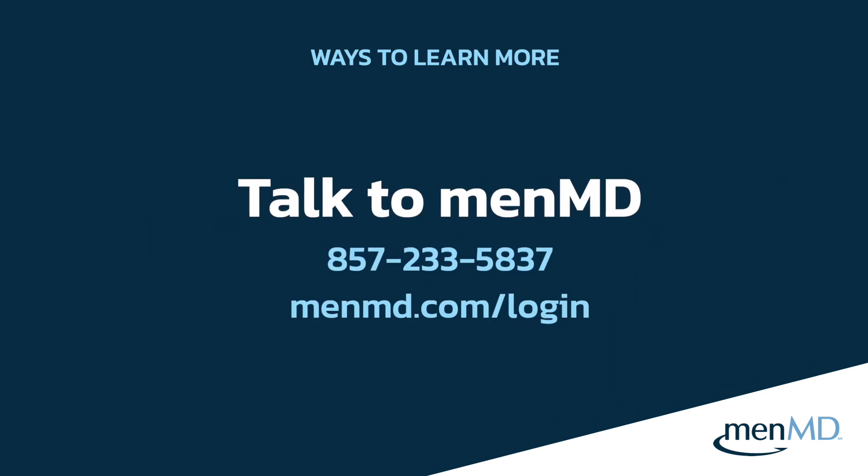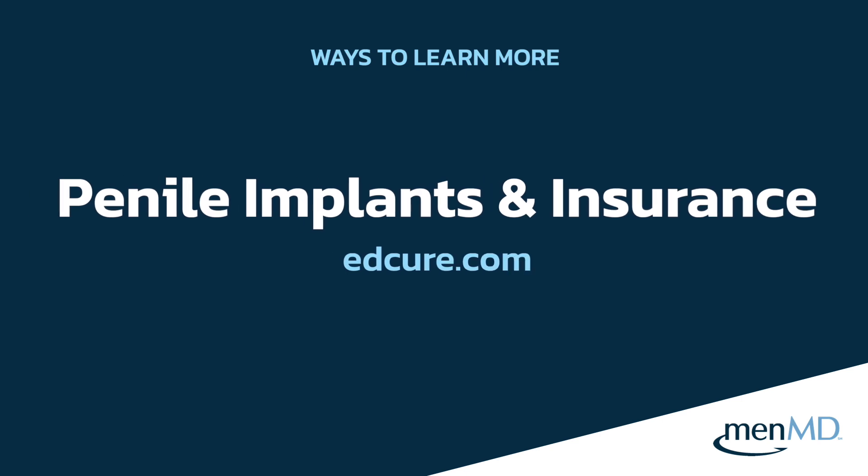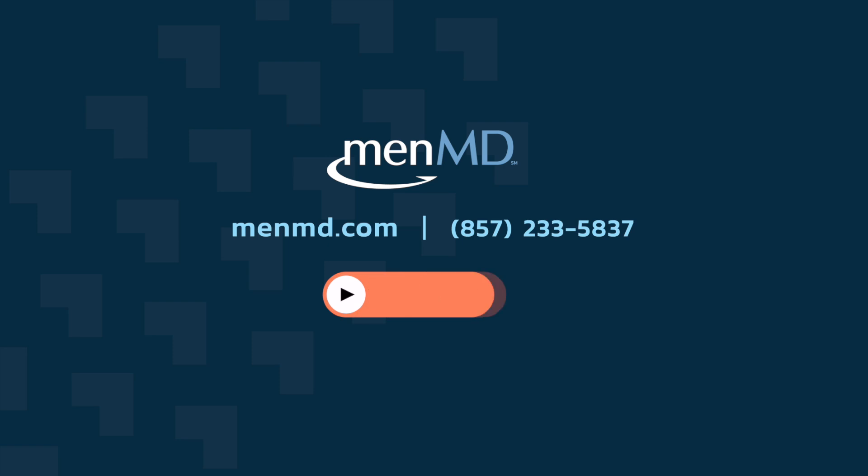If your question wasn't answered and you'd like to follow up, you may call MenMD at 857-233-5837, or log in to the MenMD portal to schedule an appointment with a personal health assistant. You can compare treatment options by going to menmd.com, navigating to the ED condition page, scrolling down to the treatment section, and selecting up to three ED treatment options to compare at once. You can also learn more about penile implants and insurance coverage by visiting edcure.com. If you found this video helpful, subscribe to the channel and click the bell to be notified when new content is available.